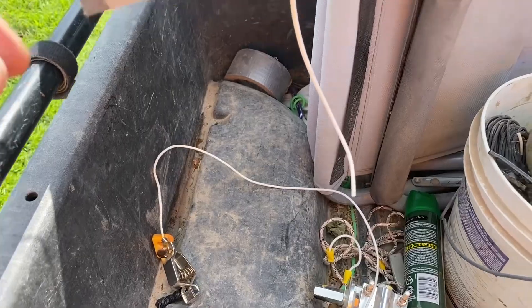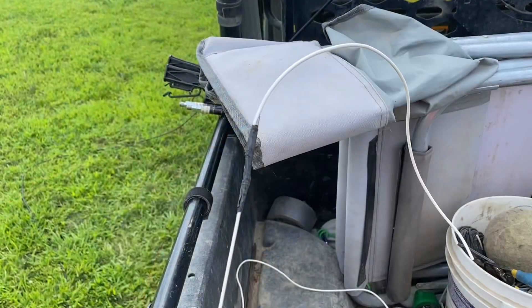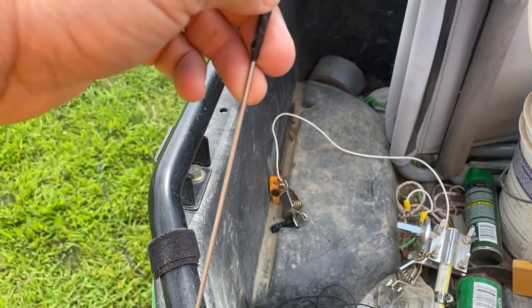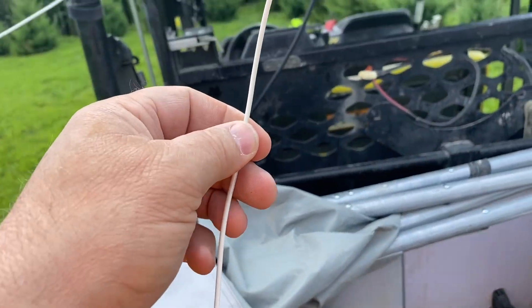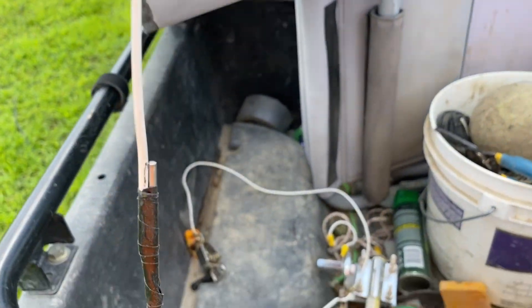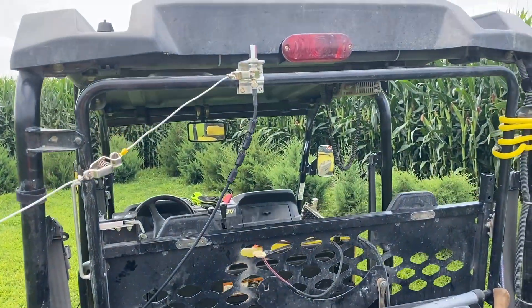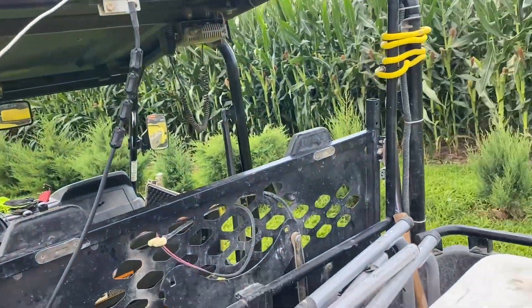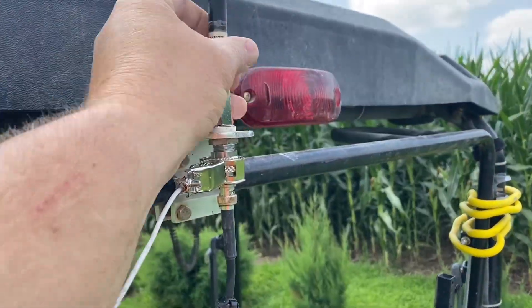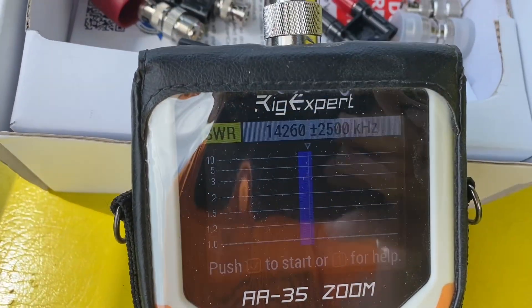I'm going to tape this strand right to the top of the stinger — the top of the antenna wire. I think that piece is called the stinger but I'm not sure. I'll tape it and hopefully it'll be a little too long so we can trim it back. Then I'll mount it back on the mirror mount and see what the SWR looks like — all we're looking for is to get that dip a little closer to 20 meters.